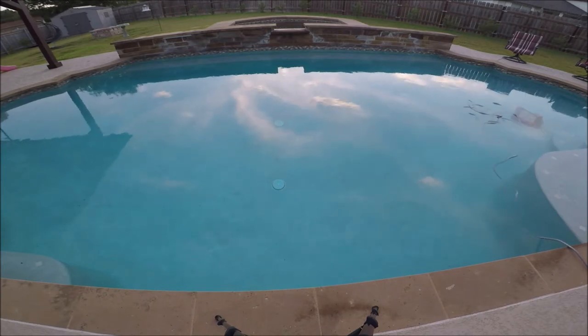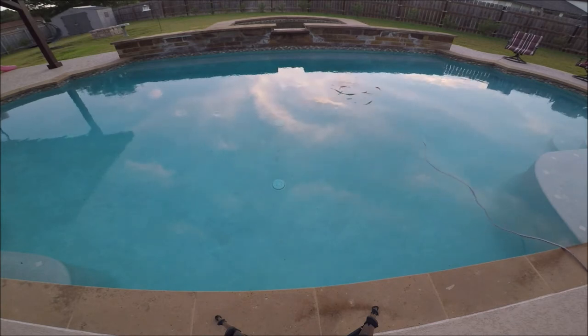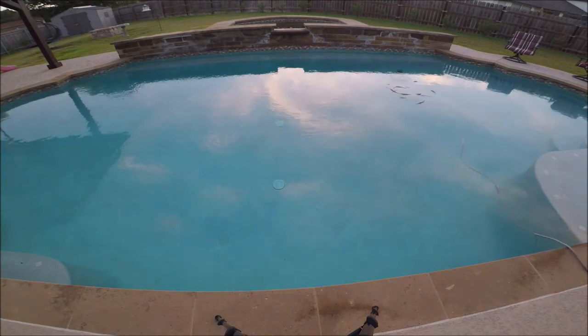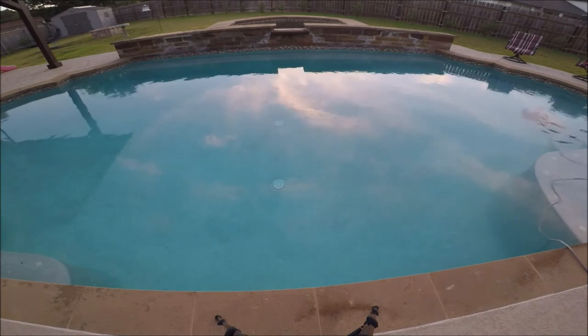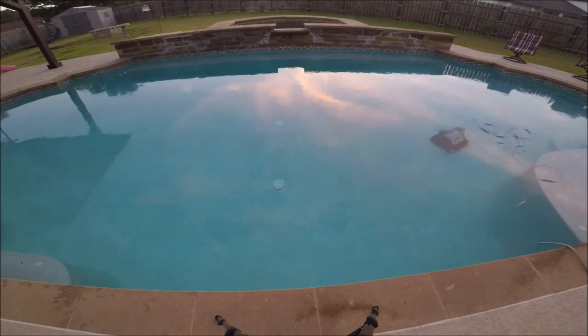It's all about the flow — how much the robot can suck through it to actually clean. If those filters are getting dirty, it's blocking the flow of water through the robot, so you're constantly having to buy new filters, and they're not cheap. It's just one more thing I don't care for.